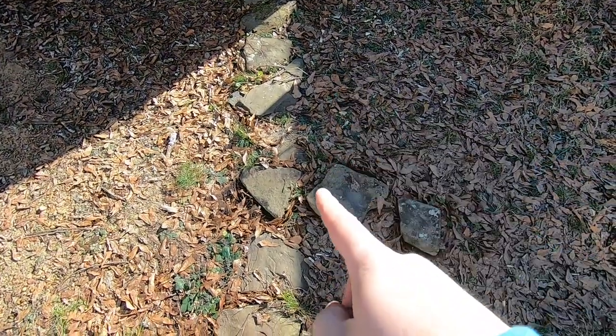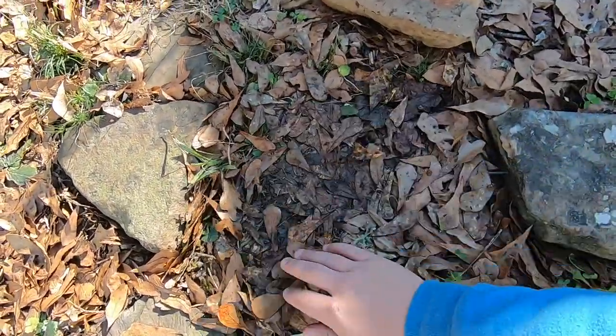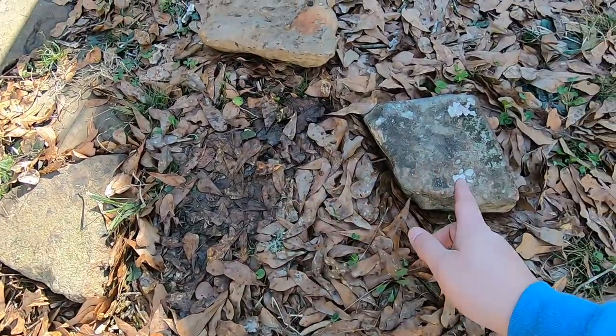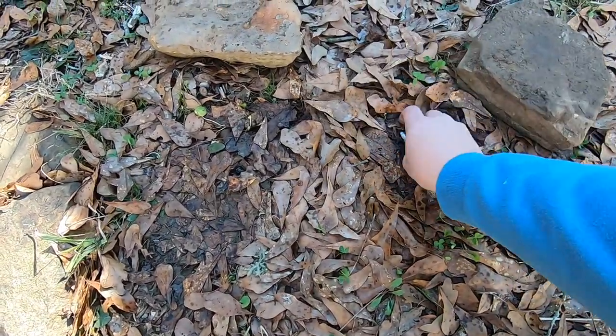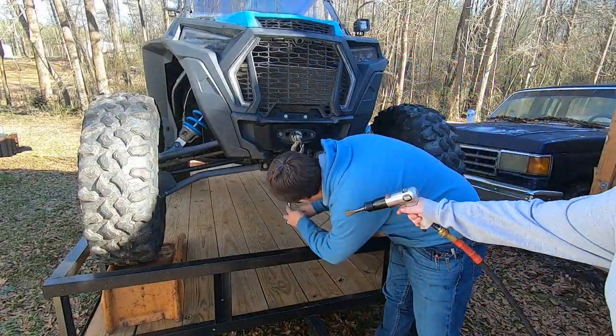When the shadow is in the lawn, it's gotta be this one. Maybe it was this one. Alright, got my Allen socket, my ratchet — that'll be about all I need.